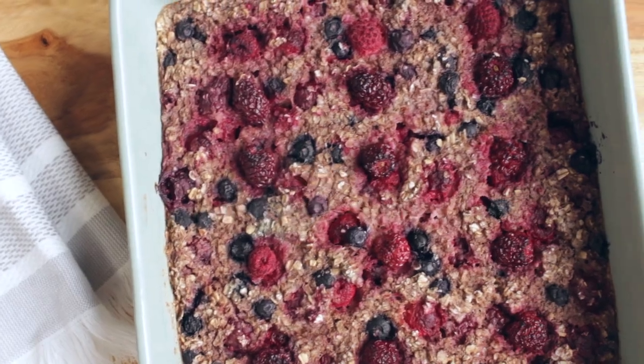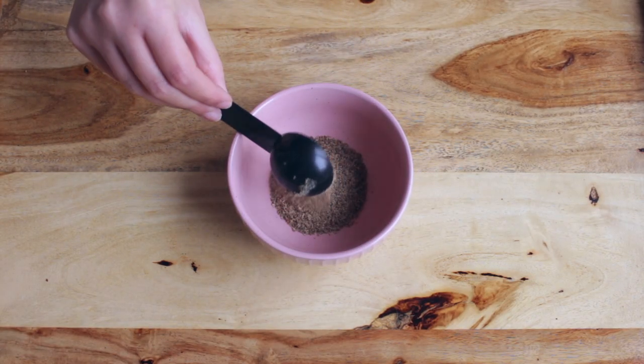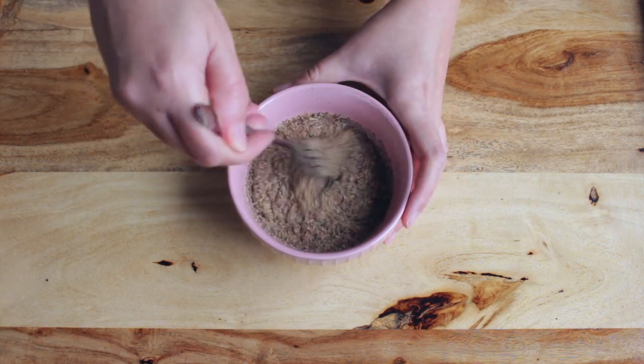Start by preparing a flax egg. Add three tablespoons of flax seeds and six tablespoons of water to a small bowl, mix well and set aside.